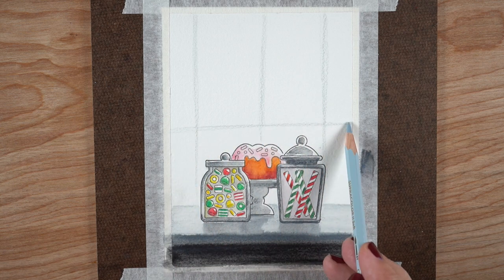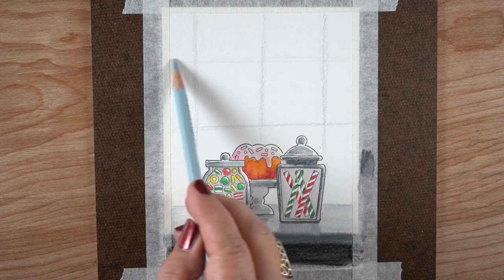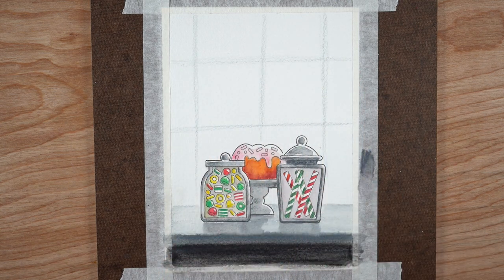I waited just long enough that it didn't go crazy but I got a nice soft edge. If you want a soft edge, paint areas while they're still a little bit damp and they'll blend together. I used the pigment left on my brush to make reflections underneath each of the jars.